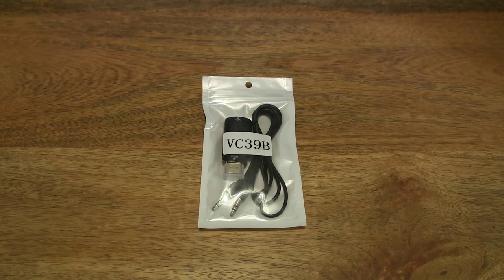Hello everybody. Today we're going to unpack the Vixing HDMI male to VGA female adapter, take a close-up look and test it out.